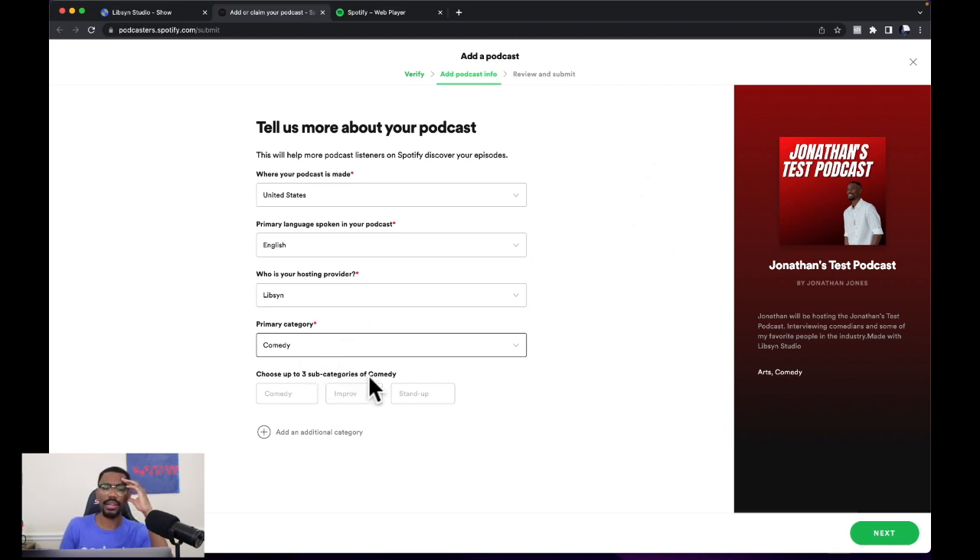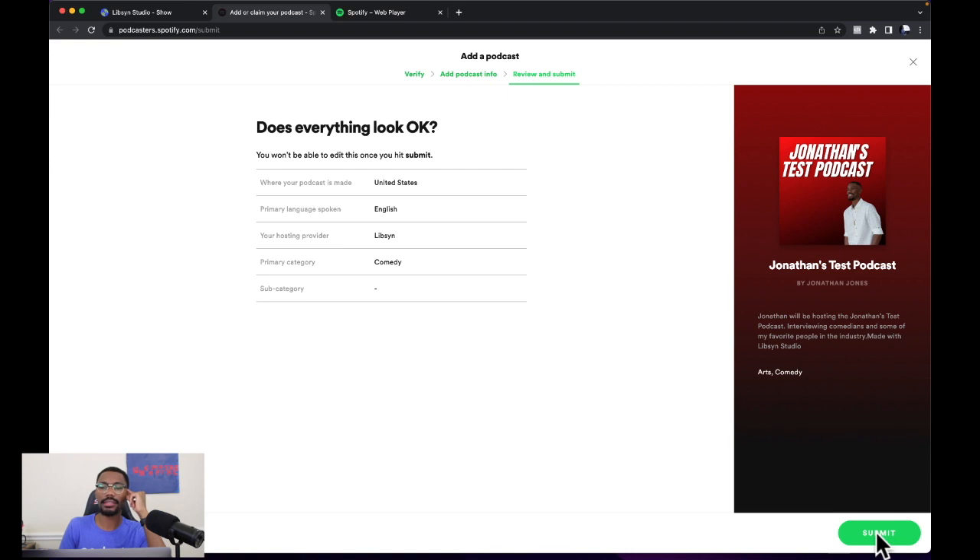It says choose up to three subcategories of comedy. We're good on that, so we're just going to keep moving. Go to the bottom far right-hand corner and click next. It says does everything look okay? You want to verify your details right here — make sure where your podcast is made is correct, the language is correct, host provider is correct, and category is correct. Then go to the bottom far right and submit.